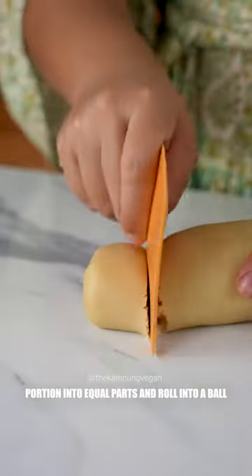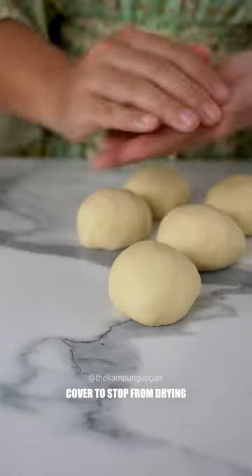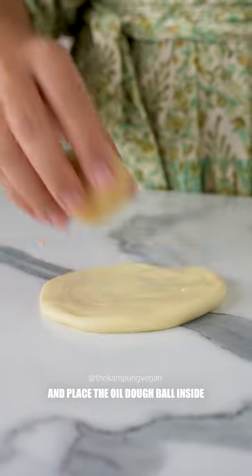Press the oil dough to a smooth ball, then portion into equal parts and roll into balls. Get the rested water dough and do the same thing. Cover to stop from drying.